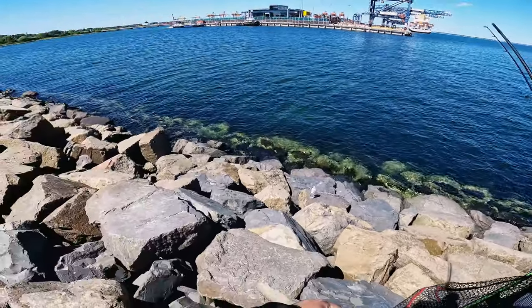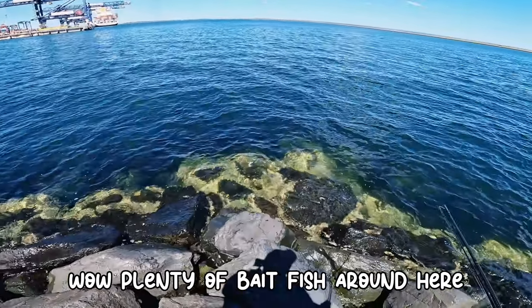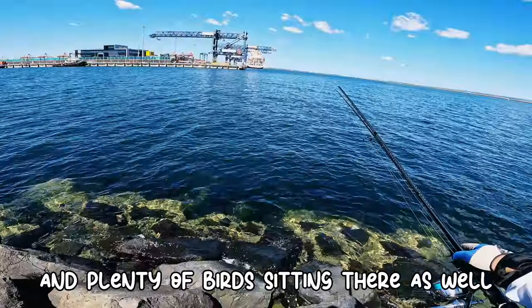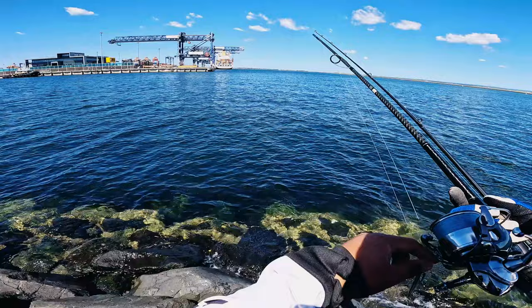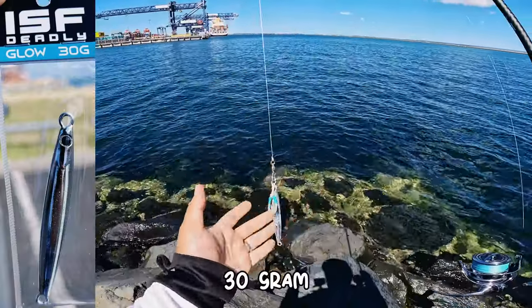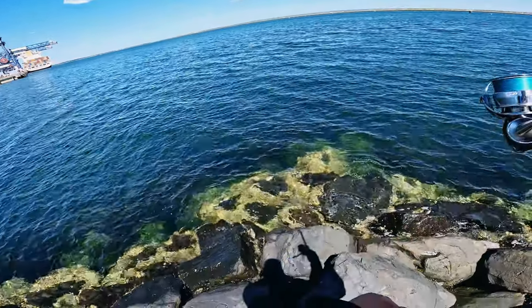Wow, beautiful! Plenty of baitfish around here — that's a good sign — and plenty of birds sitting there as well. That's not a bad sign. 30 gram so...